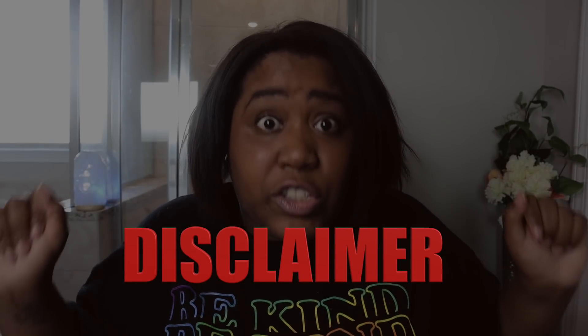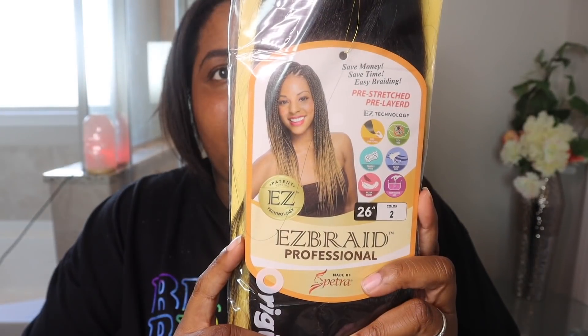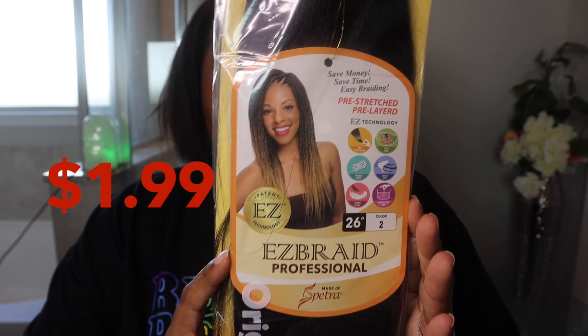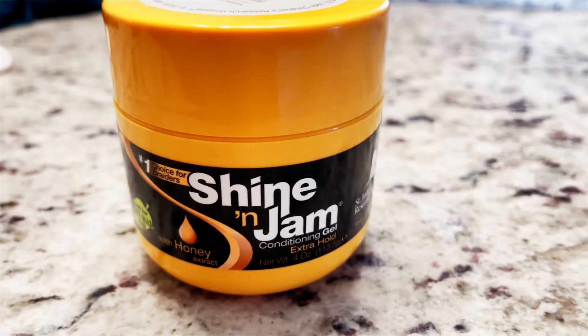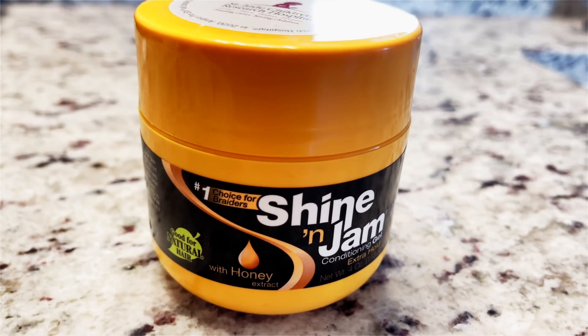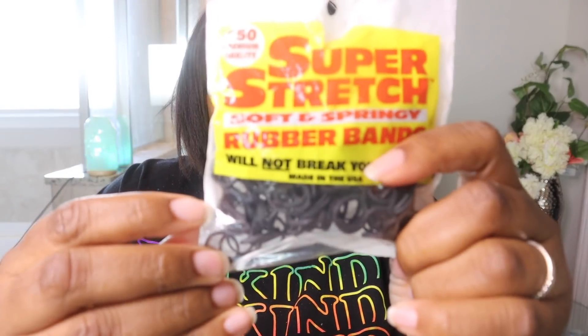I'm going to be doing jumbo box braids. I'm about to freestyle this — I have no idea what I'm about to do. I am in no way, shape, or form a professional hairstylist, braider, nothing with the hair. This is the hair that I purchased — it's Easy Braid and guess how much? This hair is only $1.99. I got myself seven packs of this. I also got some shining jam because it said number one choice for braiders, and I am pretending like I know what I'm doing today. I didn't want it to be all dry, so I grabbed some leave-in conditioner.